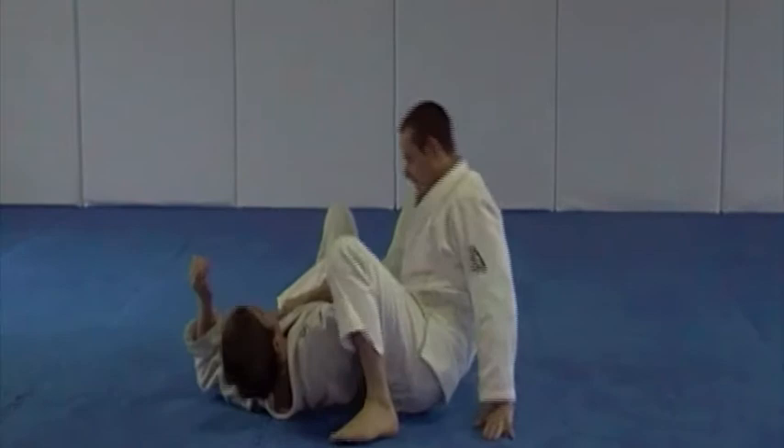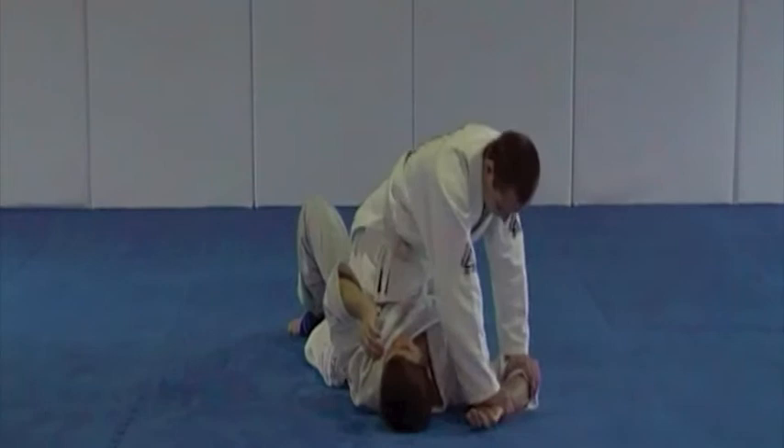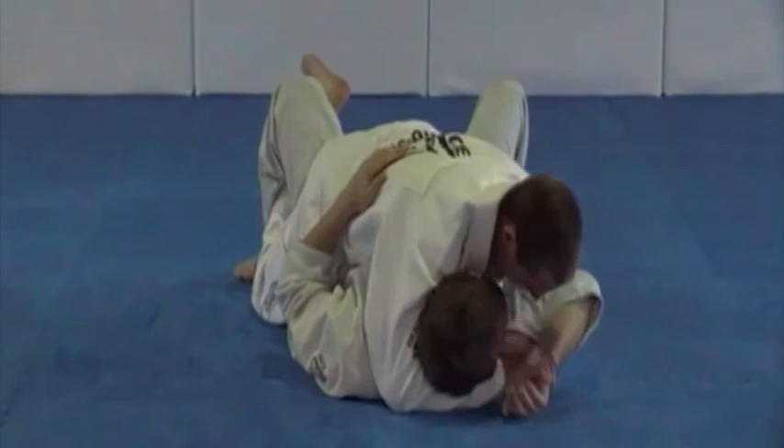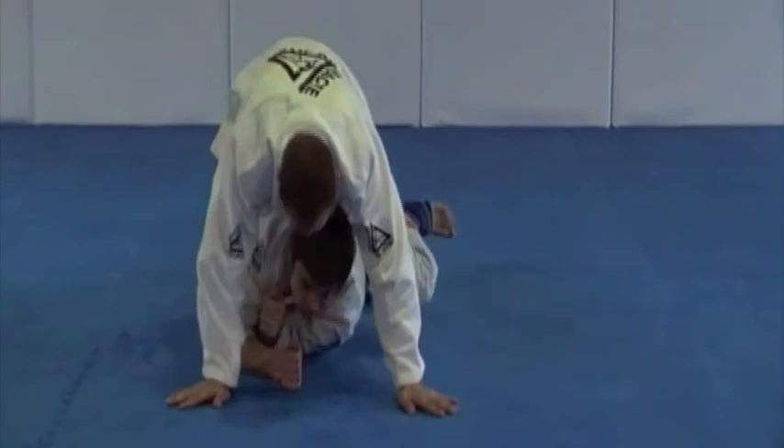Submissions. And the Americano arm lock, starting with the standard variation please. Good. And the neck hook variation. And the rear naked choke, the strong side variation please.